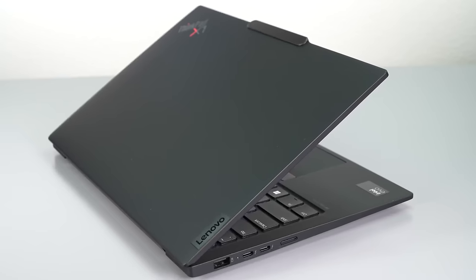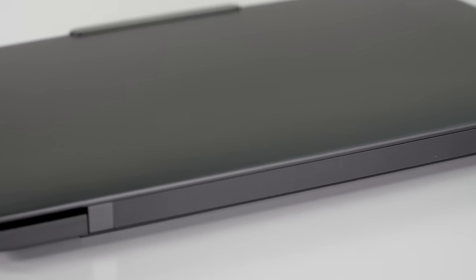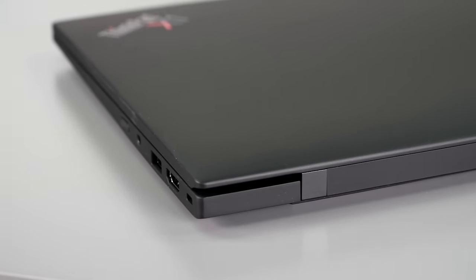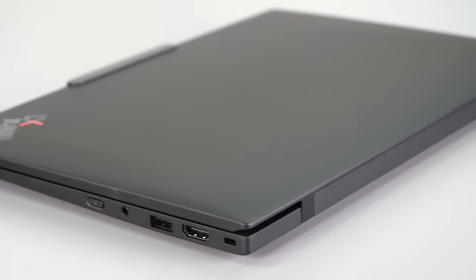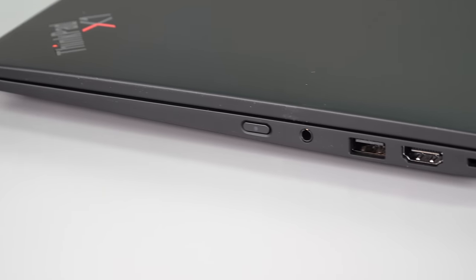The speakers now fire from underneath the keyboard and manage to not sound muffled when typing, which is good. And it's still a spill-resistant keyboard — there are membranes and channels that make it all work out.